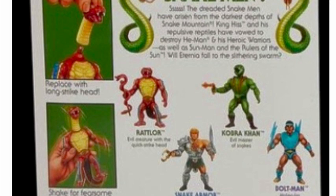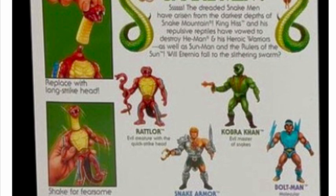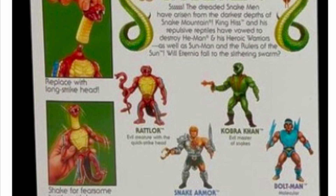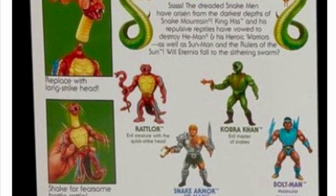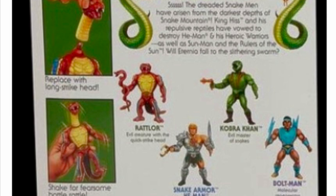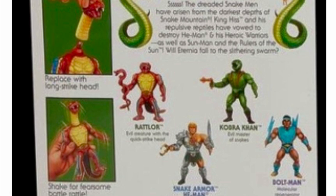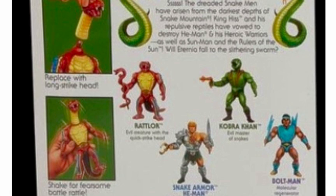Also on the second column, it says that this thing makes a fearsome rattle — you just shake the action figure and it makes a fearsome battle rattle. In the photo where we see the hand shaking the figure to create the rattle sound, the Wrathlaw figure has the longer strike head attached. So it seems like the rattle sound only activates when you have the longer head on, like it's in attack mode. There isn't any mention of accessories, but in the cross-style photo you do see him holding the Serpent Staff accessory, which is the same accessory the vintage figure also had.